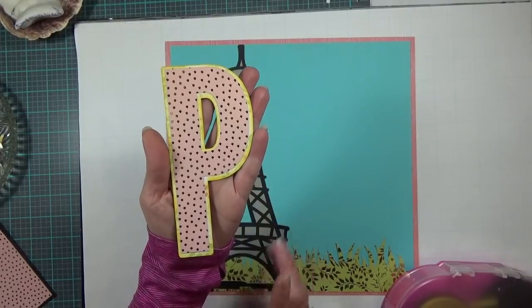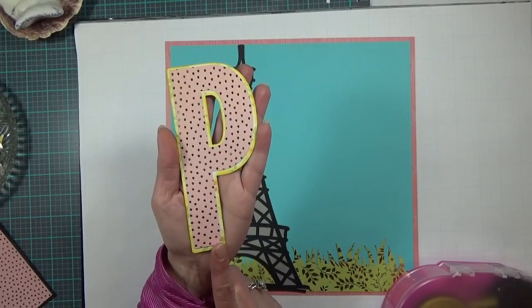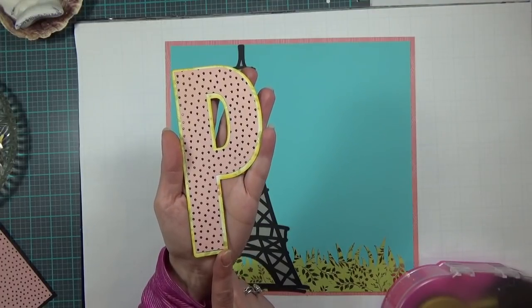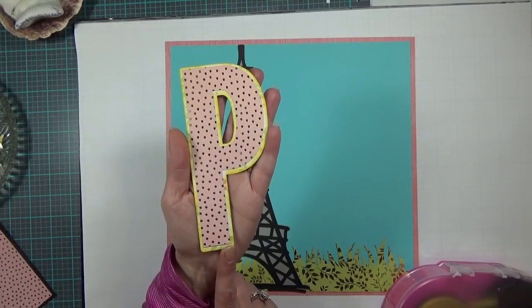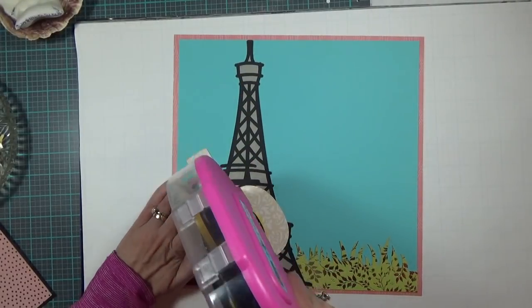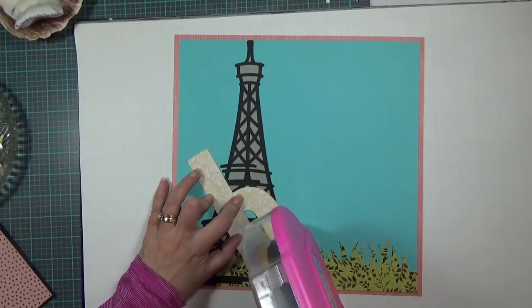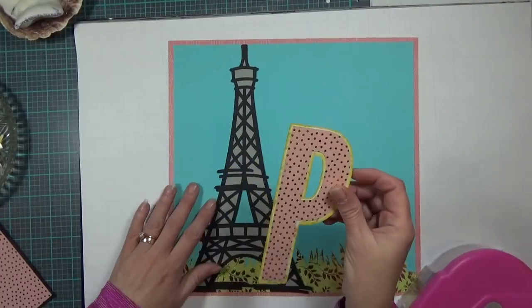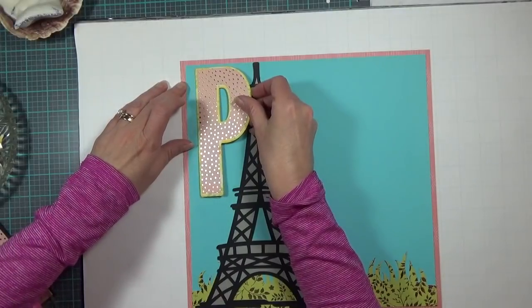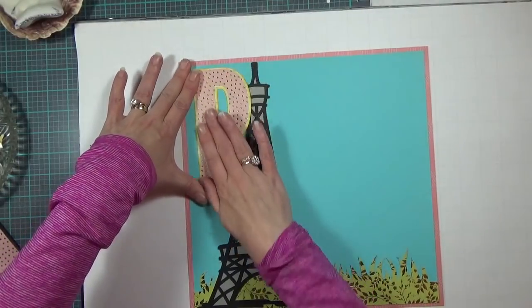The letter P in Paris is cut at 2.74 inches wide by 6.04 inches high. It comes from the Cricut font Street Sign, it's double layered, and I used my Die Cuts with a View paper stack on the cardstock. I'm going to put the P right there at the start of Paris.